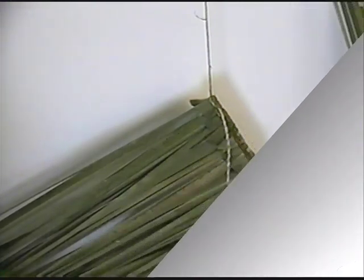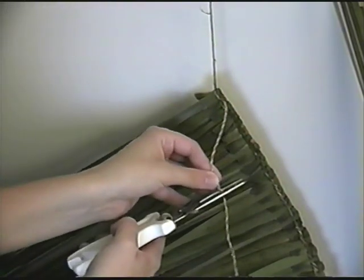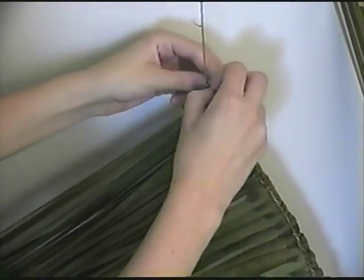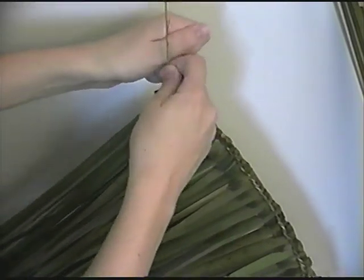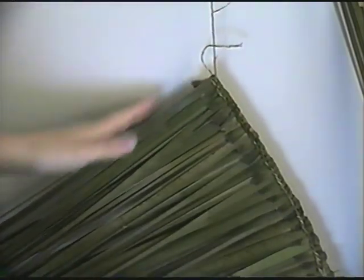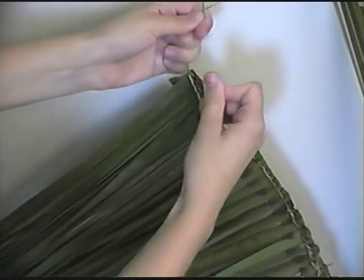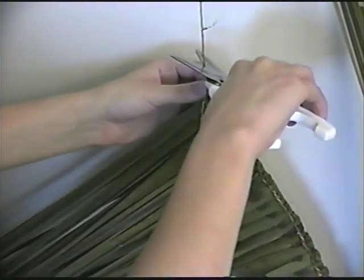I've added quite a bit to the mat here. Mats could sometimes be eight feet long and four feet tall, but I'm going to make this one quite a bit smaller than that. All I really have to do is cut the basswood and make a couple of knots. If mats were larger, some Native American cultures used to tie sticks to the end so that they would support the mat when it was placed on the side of a wigwam.